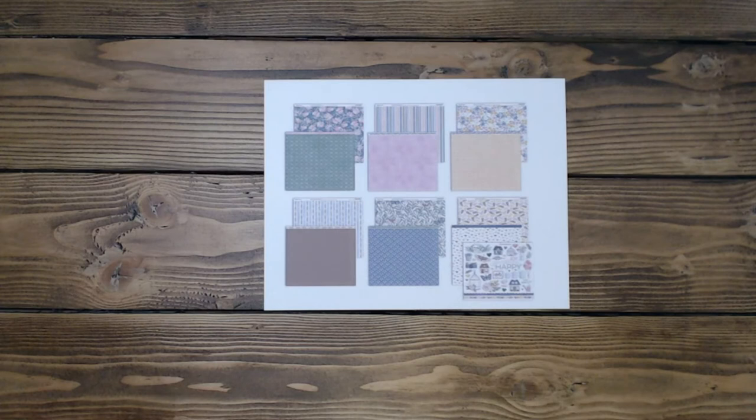Hi everyone, it's Diane. Welcome back to my channel Scrap Addict Creations. Today I have for you some lovely layouts from the lovely paper collection by Close to My Heart. This will be a four-part series of layout shares. The papers are very springy, very lovely, and just all over fun, beautiful papers to work with.